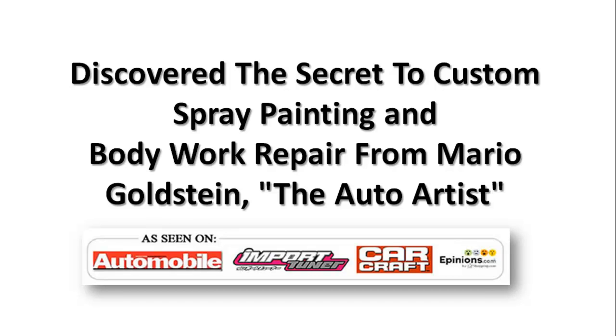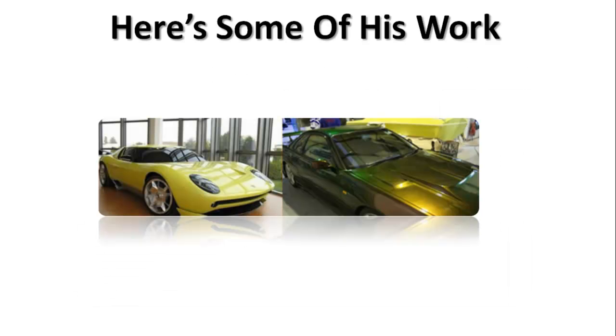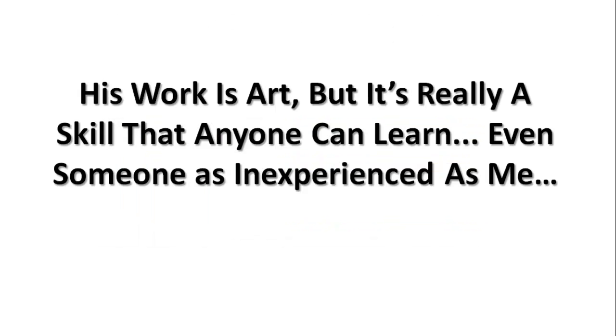Mario Goldstein has been featured in Automobile Magazine, Car Craft, and Import Tuner — if you're a car guy, you know who Mario is. This is just some of his work. These are custom paint jobs, and this isn't exactly what I was looking to do — maybe in the future — but I just wanted to do the basics. I figured, why not learn from the best? His work is literally a work of art, but it's really a skill that anybody can learn, even somebody as inexperienced as me.